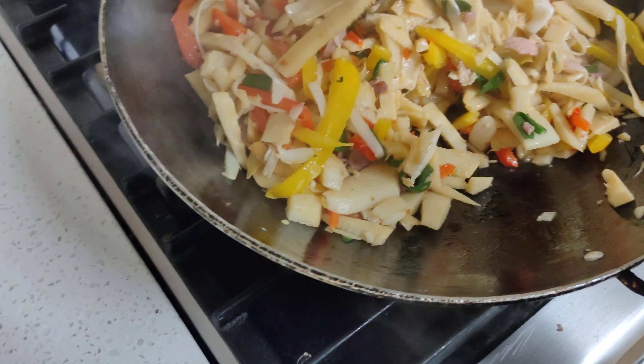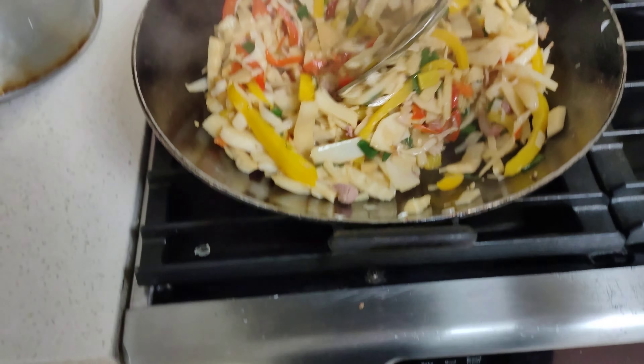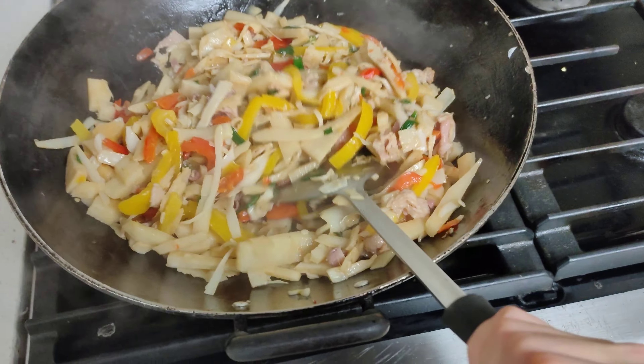Anyway, also that is supposed to be lotus roots — it's supposed to be canned lotus roots, but instead we got fresh lotus roots. And we added some other small stuff. Anyway, but it looks good. I hope it tastes good.